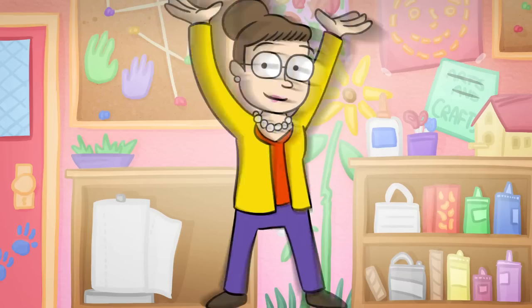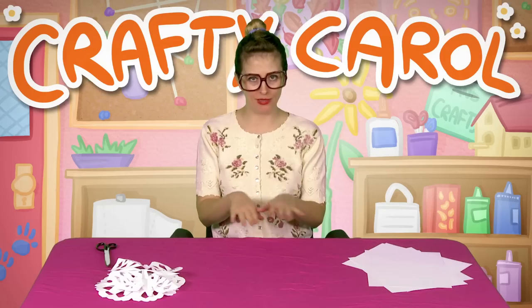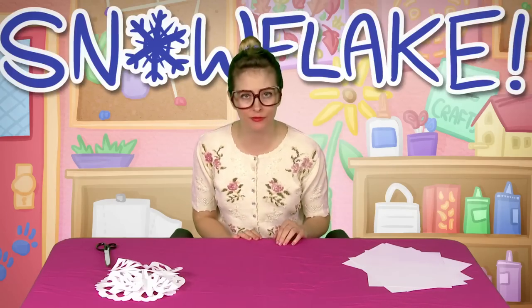Let's watch another craft. Hey cool school kids, it's me Crafty Carol, and I'm here today to show you how to make a snowflake.